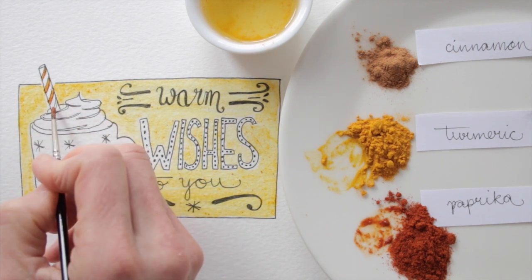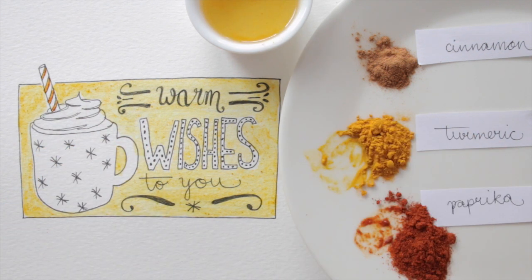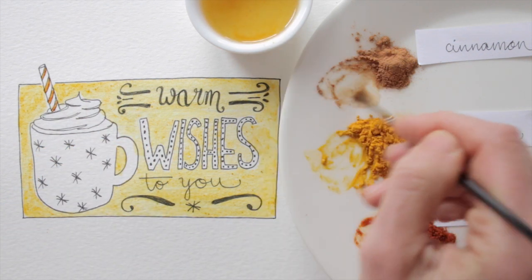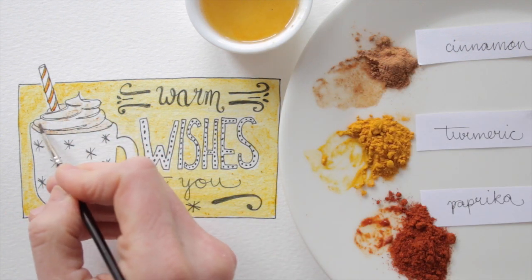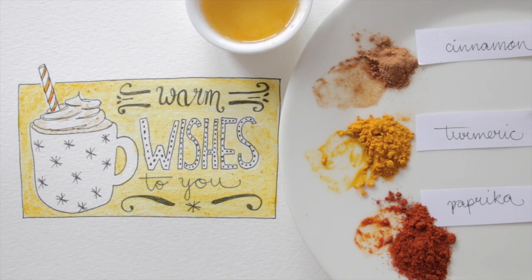The cinnamon doesn't have a super strong color, but I can definitely use it for some toning. The cinnamon doesn't completely dissolve into the water, but the tiny grains actually add a bit of structure that I like.